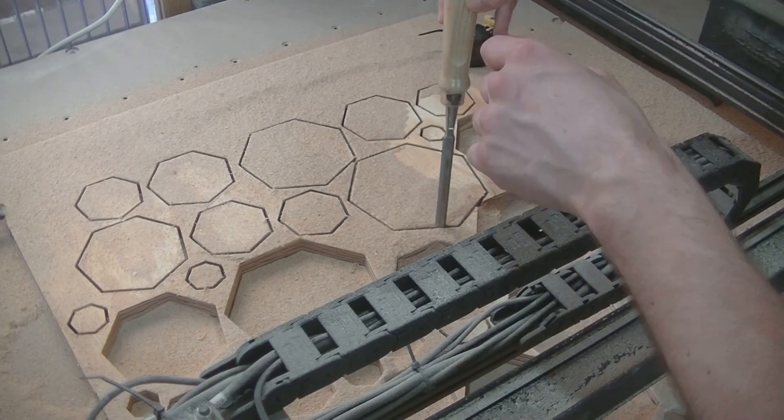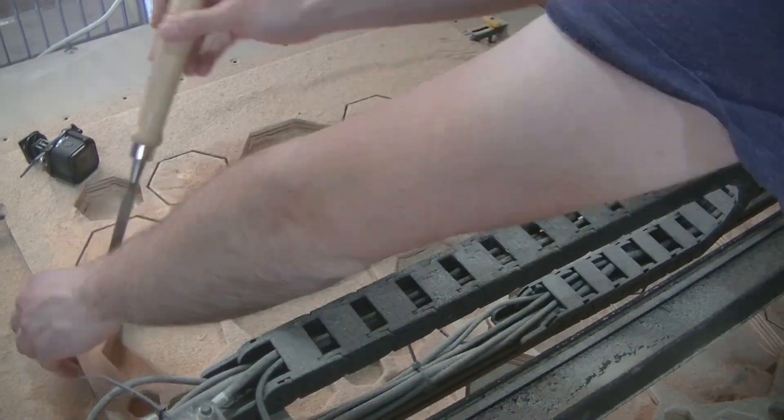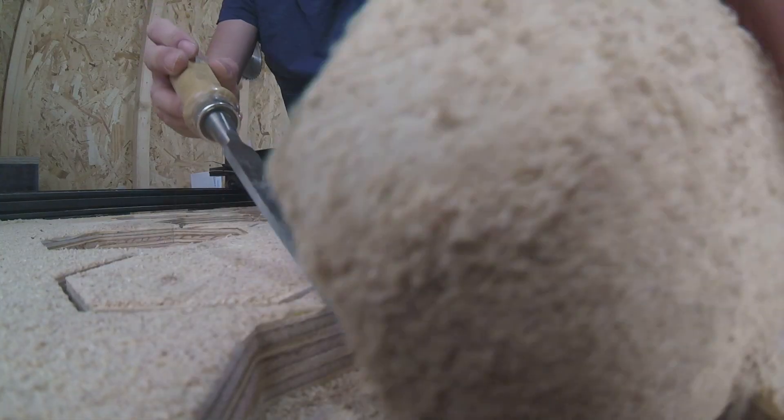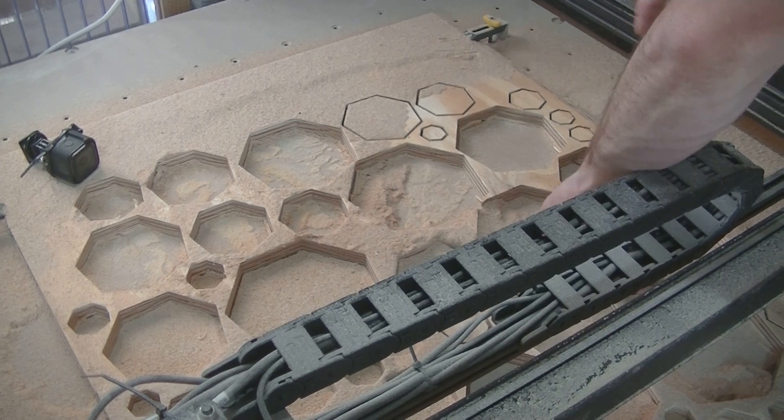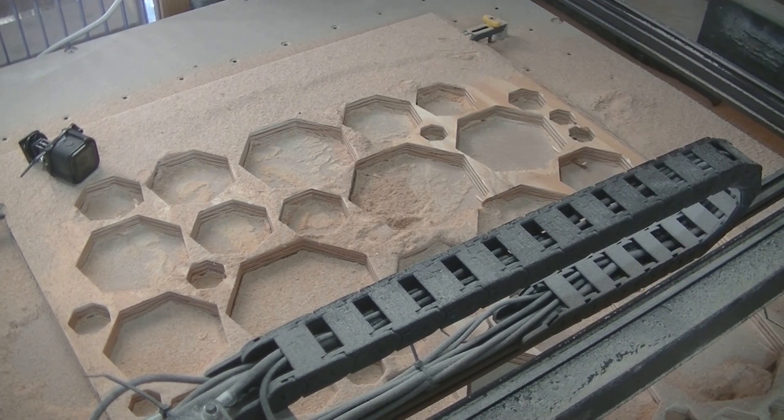I bought this X-carve about a year ago here in Europe via RoboSavvy. They helped me with some advice on the tool and gave me a quicker price and delivery. When I would import the tool from the US I had to figure out the customs duty by myself.